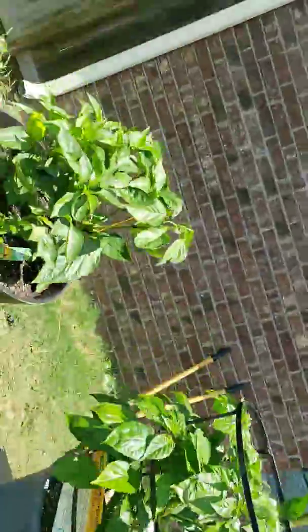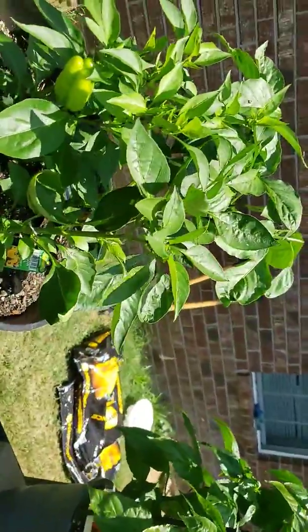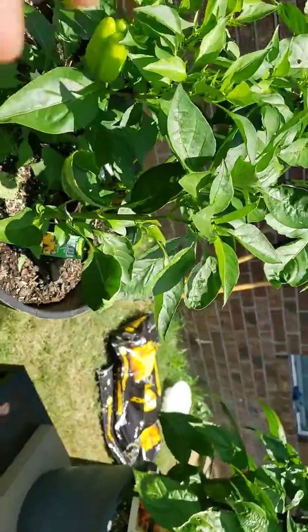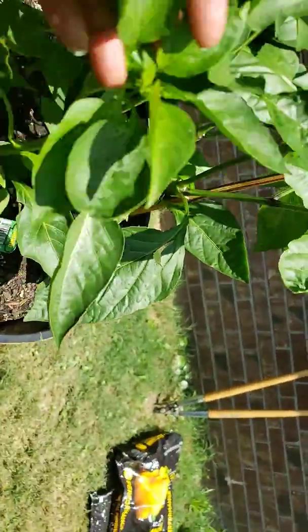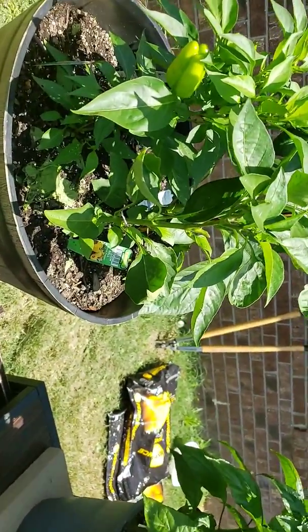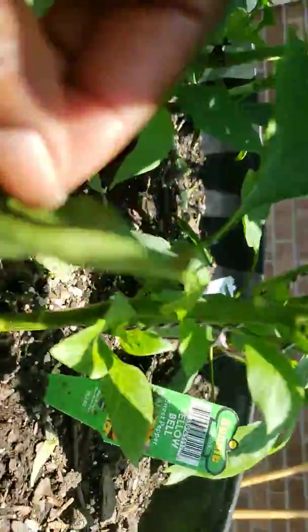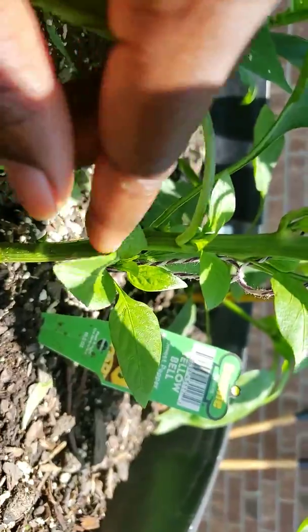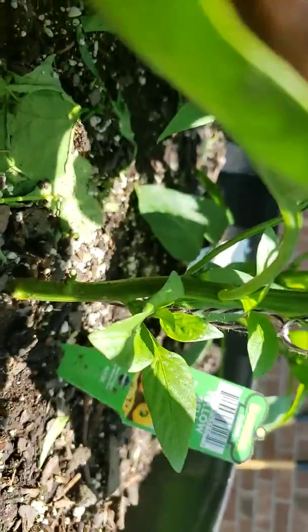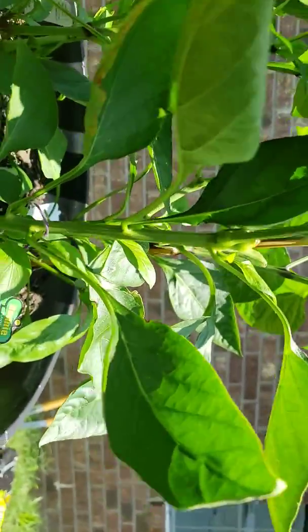Moving over to the peppers — remember we were trying to decide if we wanted to take the bell pepper off this yellow bell pepper plant, because the plant was sending all of its energy to that one bell pepper and didn't have any new growth. Within those couple of days of removing it, we've got new growth.